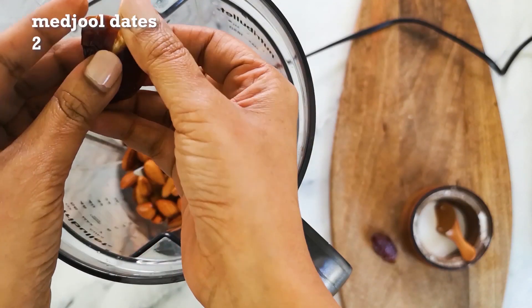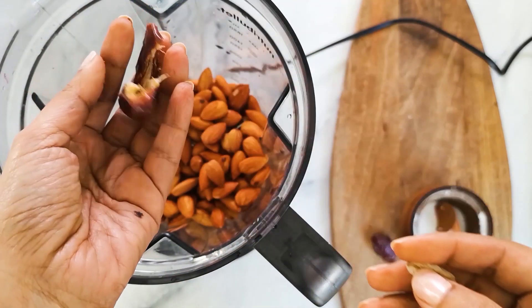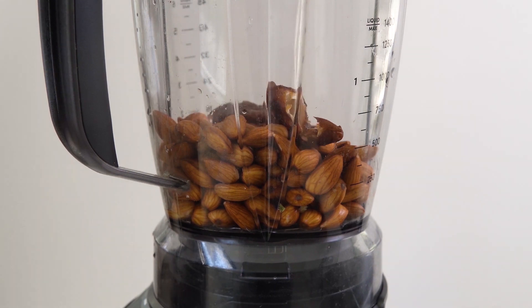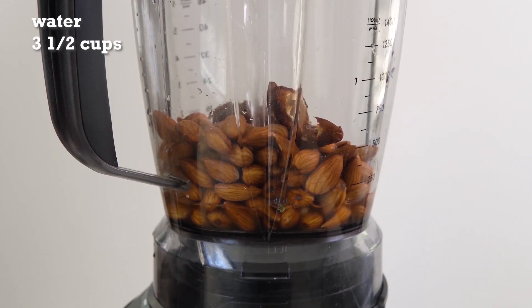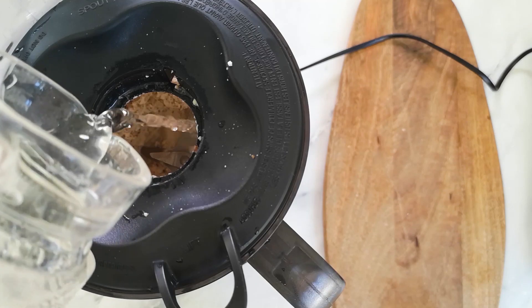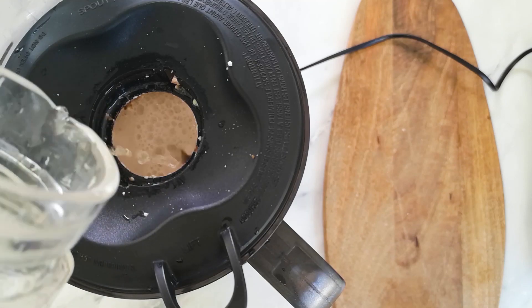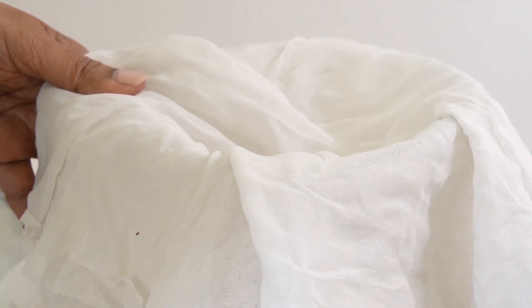Then add two Medjool dates, which should be deseeded. Medjool dates are the sweetest variety of dates, but you could use any dates — that's absolutely fine. Add a pinch of salt to enhance flavors. Then add three and a half cups of water in a slow stream and gradually blend it smooth so that no bits stay in the milk mixture.